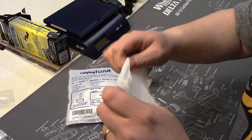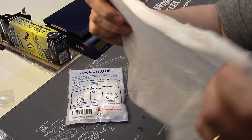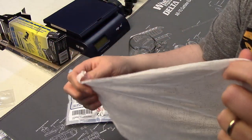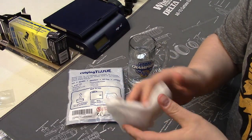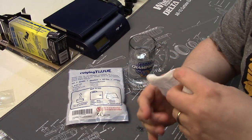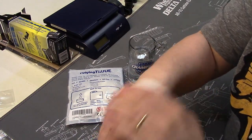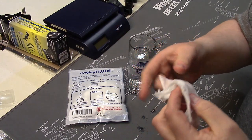Once unfolded, they are about the size of a regular normal tissue. At the end of a long day when you are out training, out at the range, bugging out, bugging in, chasing after Boy Scouts, or at 4-H camp, it's just super nice to have something to wipe up with.